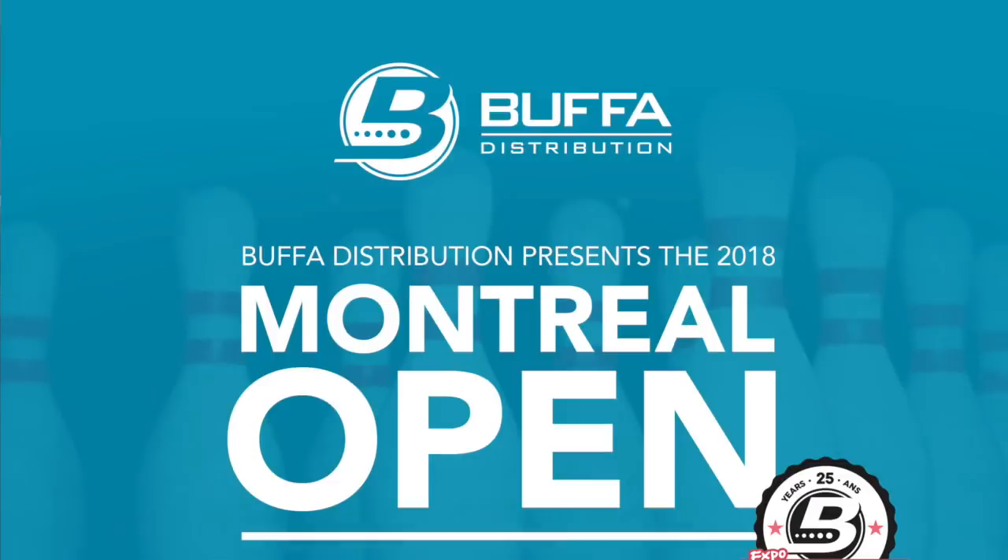Doug, thanks for taking the time to show us the brand new machines. Make sure to come out to the Montreal Open on September 8th and 9th — Kegel is a proud sponsor. We will be running three Flex Walkers at the event. We're bowling on the WBA Montreal 41-foot pattern. Thank you Kegel for all your support!